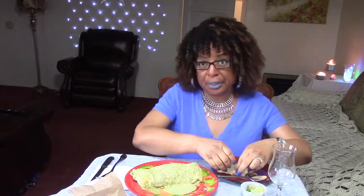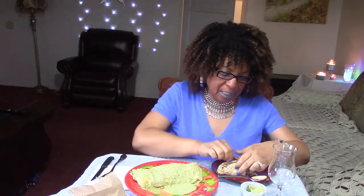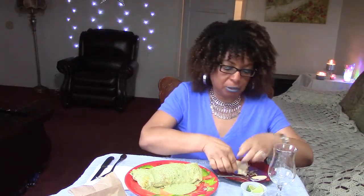I didn't show you guys — I got a pork taco too, because I'm greedy like that. But it's not going to be a part of the video because I'm saving it for later. Most of you have already seen a pork taco anyway.